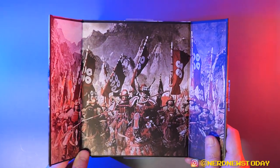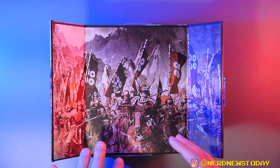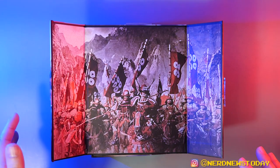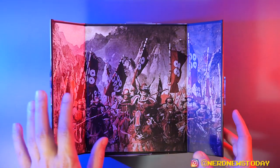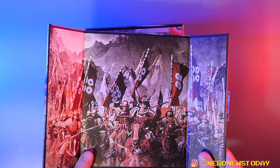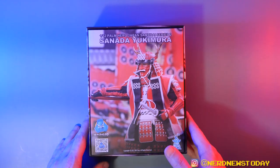I always appreciate when figures include magnetic closures to hold the toys in there, because there are a lot of folks who are not happy about what's currently happening with more mainstream figures — the disappearance of plastic windows. Having something like this is a really great alternative, and I wonder if more mainstream companies will start to do things like this. Here's our grand reveal, and you can see again that really wonderful photography they've done of this figure.